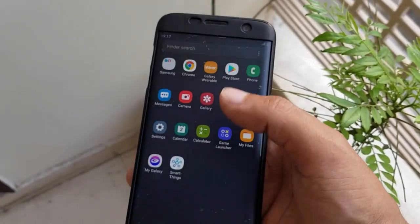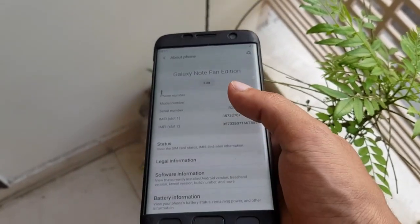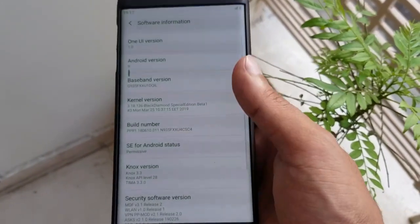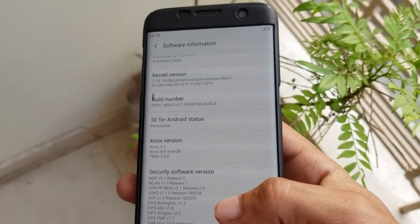Hello guys, this is DopeTag. Today I am going to show the One UI ROM for the Galaxy S7 Edge. This is the full One UI ROM which is based on Android 9 Pie. As you can see, the One UI version is 1.0 and it is based on Android version 9.